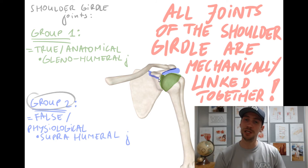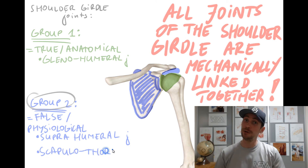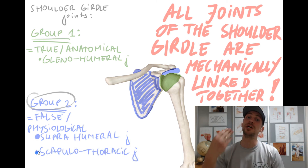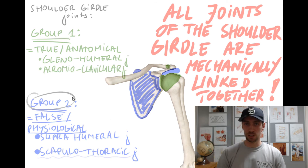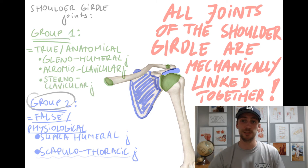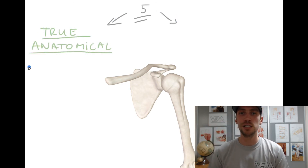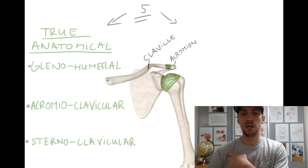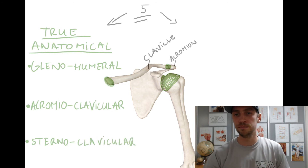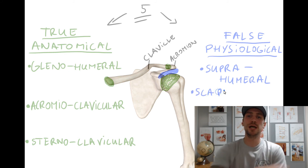The second group consists of false or physiological joints, which don't have any real bone-on-bone articulation. One of them is the suprahumeral joint; the other is called the scapulothoracic joint. The scapulothoracic joint is an important physiological joint that cannot function without the two other true anatomical joints — the acromioclavicular and sternoclavicular joints. To summarize: we have five joints total on each side of the shoulder girdle. Group one — the true anatomical joints — are the acromioclavicular joint, glenohumeral joint, and sternoclavicular joint. Group two — the false physiological joints — are the suprahumeral joint and the scapulothoracic joint.